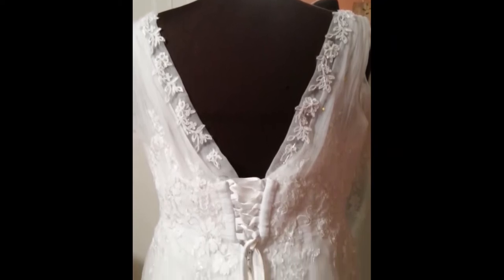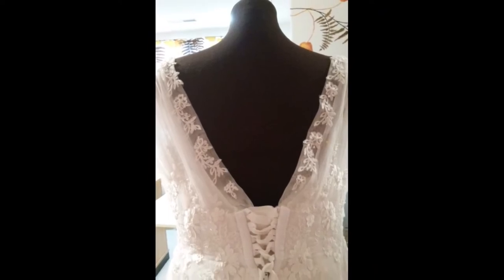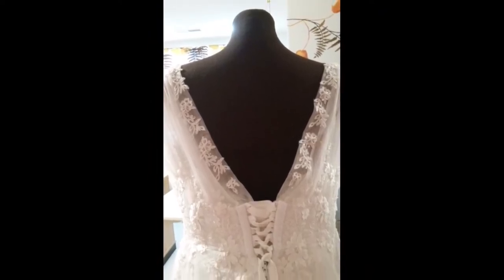Remember, most wedding dresses are already decorative, so you don't need to add a lot of bling. Well, how did it turn out? Let's enjoy some of the wedding pictures.